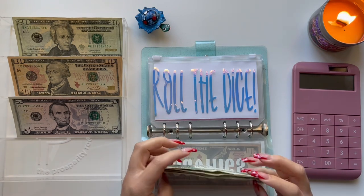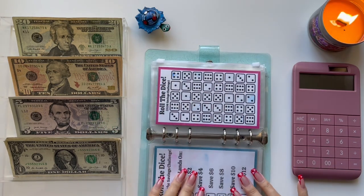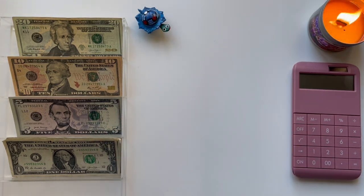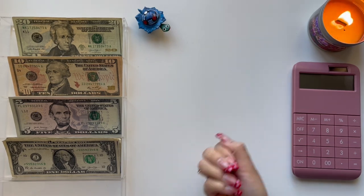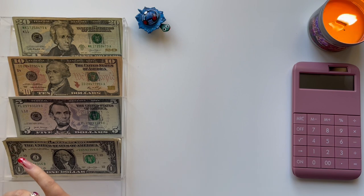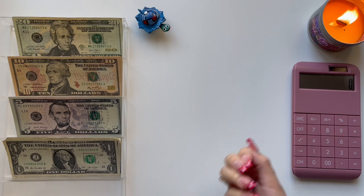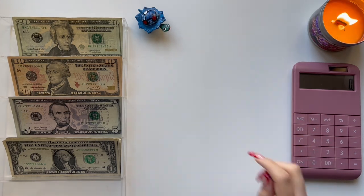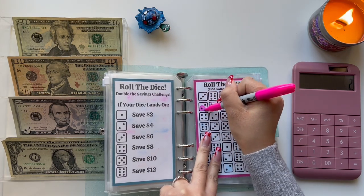So we have $99 to work with. We have rolled the dice and we're starting this all over fresh for the year of 2023. I have my dice here. I'm going to use the yellow one to see how many times I'm going to roll for the challenge. So we are rolling six times. I'm going to turn on my calculator to count how much I'm going to be adding. We're going to add two because we are doubling it, so we're going to add two.